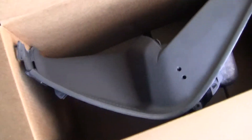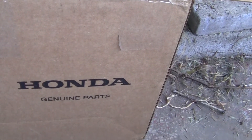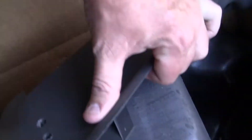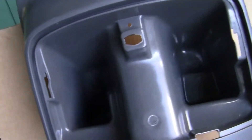This is the box that I ordered. Now if you look at this box right here, you can tell it's very, very old. It says Genuine Honda Parts right here, but this is what's called new old stock. This box is probably 20 years old. This is what the box looks like for my model.